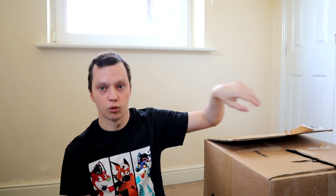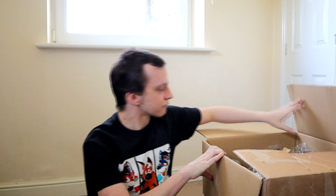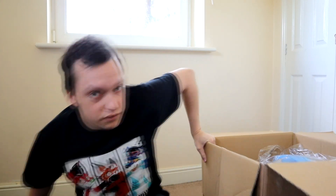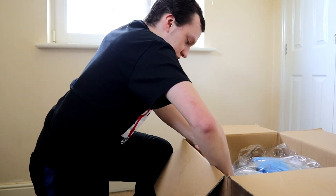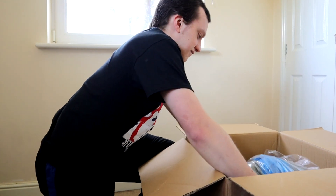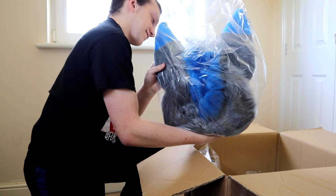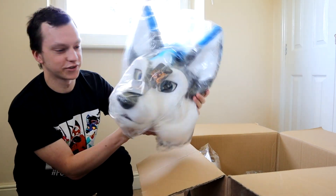I've already un-taped the whole box to make it a bit easier and not have it all on camera. So let's have a see what we've got. We've got the headpiece here. There's Hunter — the headpiece.